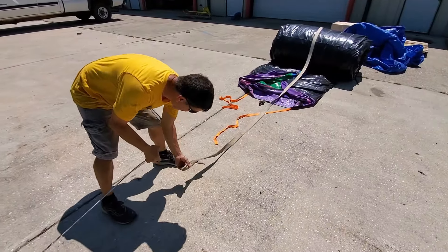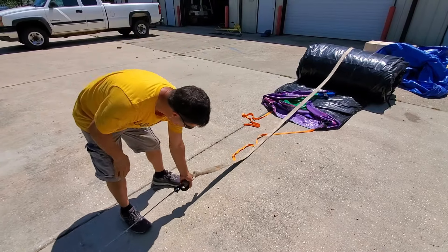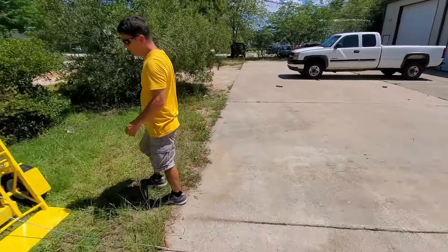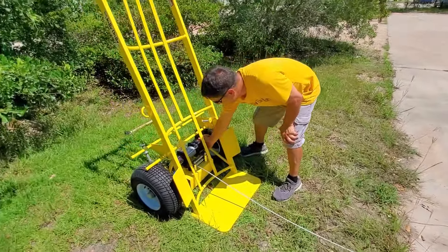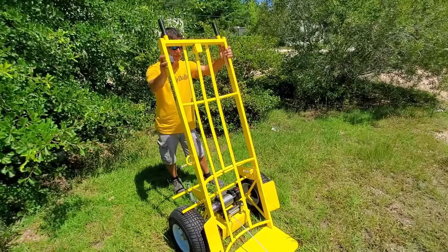We have an inflatable that's already halfway rolled. I have another video that was shot years ago that can show you the exact process from start to finish on rolling an inflatable, but today we're just going to show you the basics. Here's your button right here — you winch in.